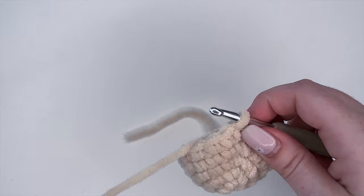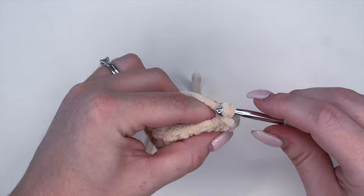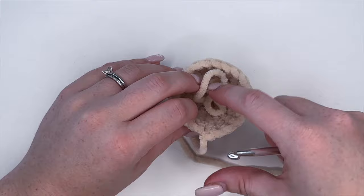That is the snout completed. Remove your stitch marker and place a slip stitch, then cut about 12 to 16 inches for a tail because we're going to be using this to attach to our head. We will stuff when we're sewing it on.